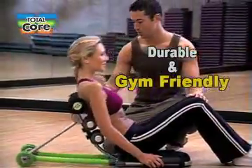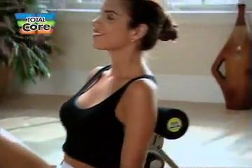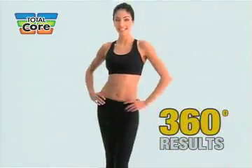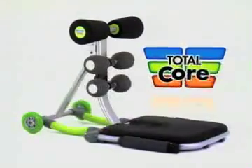Total Core is a durable, gym-friendly exercise device, yet it folds flat so you can keep it anywhere. It's so simple to use, you could be getting the results you want right now while you watch TV. So if you want 360 degrees of results from a stress-free, strain-free workout that anyone can do, then you need Total Core.